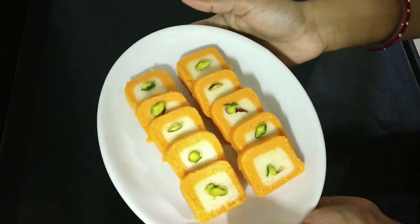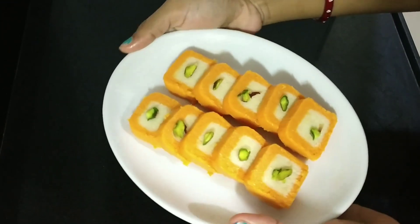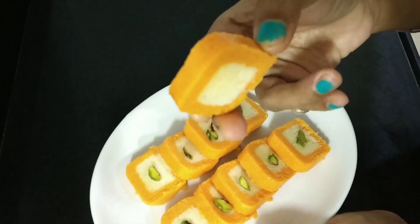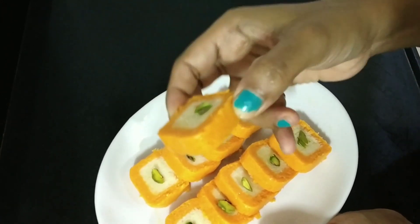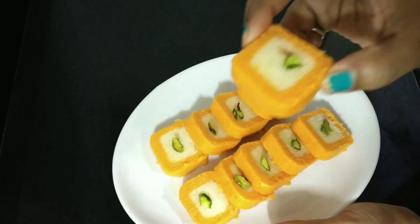You can make it anywhere with less effort and in minutes — it is ready. Make it for your family. It is ready to make without gas and without mawa.